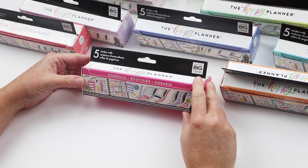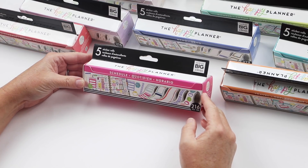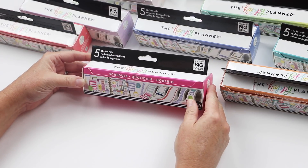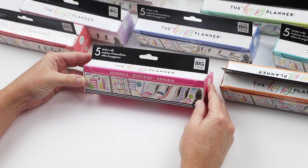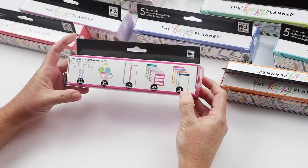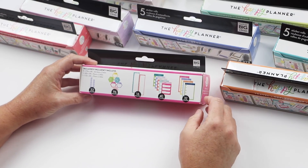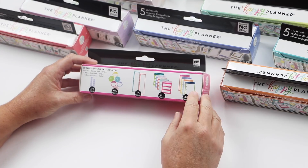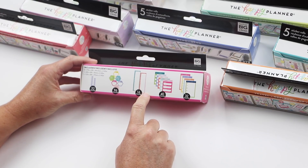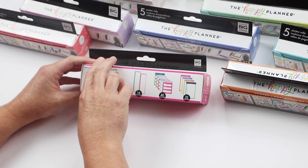This first video will be for stickers. You can see 10 sticker boxes — these are a brand new concept. This sticker box has five rolls of stickers inside. The thought behind these was creating stickers that you use repetitively in a sticker value pack, stickers you can't seem to get enough of, or big long stickers that are really hard to get a lot of in a sticker pack. This one has appointments and power hours and this is an hourly.